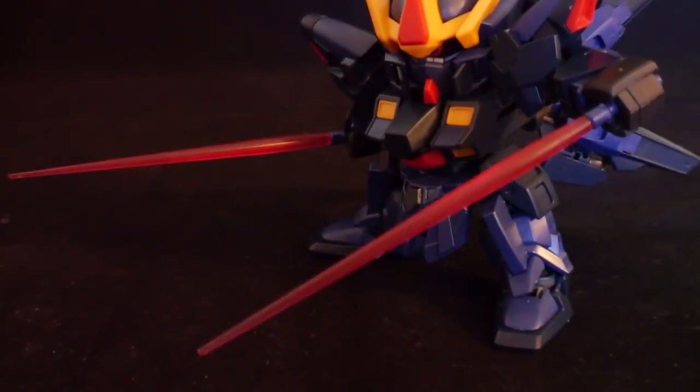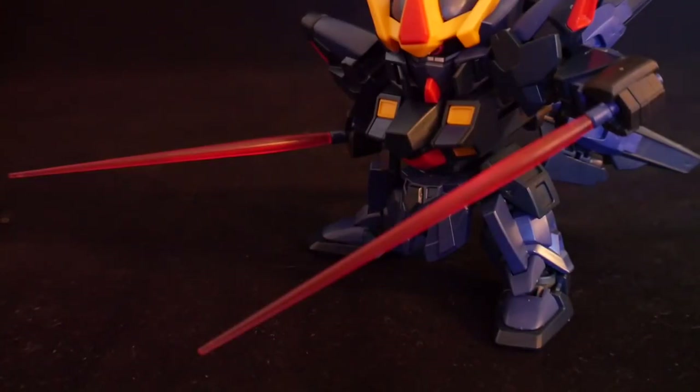And of course, the Sisquade is going to have the beam sabers. The unique thing about this is I believe this is the first time that the Cross Silhouette actually had separate beams from the beam saber hilts — very unique. I've never seen that on the previous kits, and I hope they do continue this kind of trend in the upcoming Cross Silhouette line.